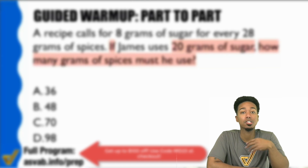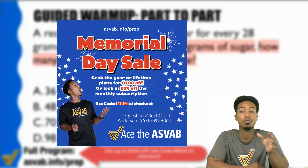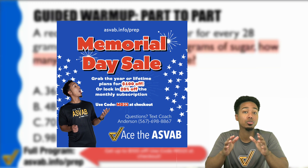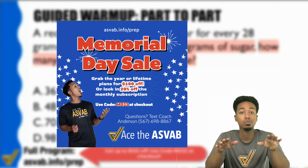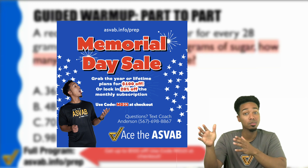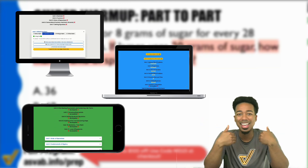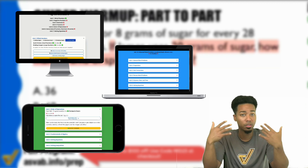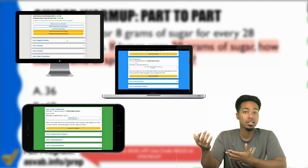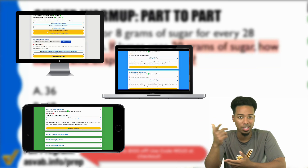Remember, you're only going to get as far as the materials that you use. So if you haven't taken advantage already of our Memorial Day sale, you can get up to $100 off our plans for a short time only. That way you can raise your score and get the job you want. We make the process as easy as humanly possible — you don't have to guess what's going to be on the test. All you have to do is sign up, sit down, and put in effort because everything is lined up for you. If you're tired of the guesswork, frustration, and test anxiety, we've got your back. Let's ace the ASVAB together.